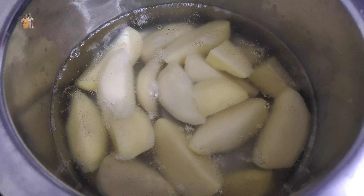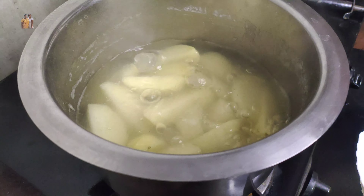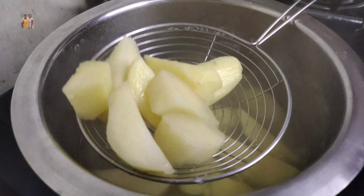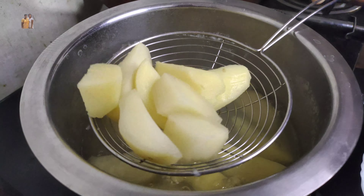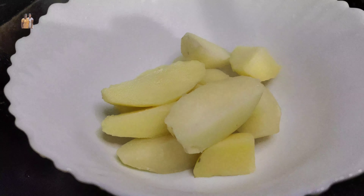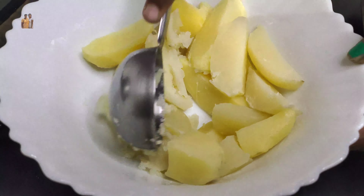Then put a potato in the pot and put the pudding in the pan. I will add it to the pan. Now let's mix the potato and mix it up.